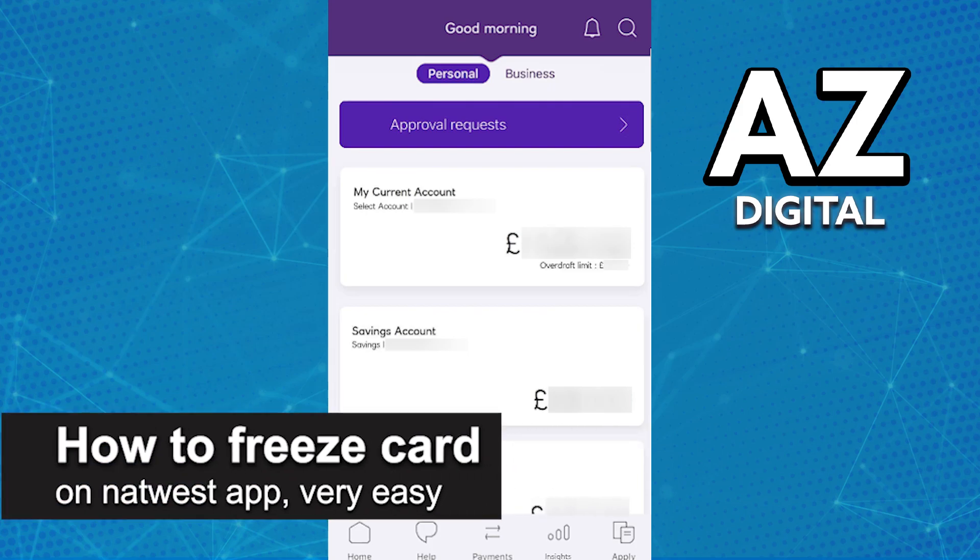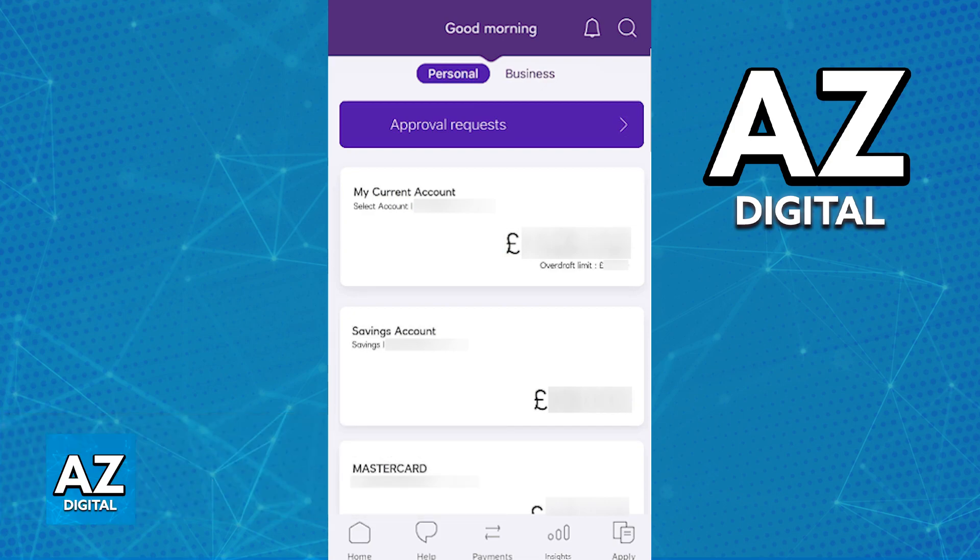In this video, I'm going to teach you how to freeze a card on the NatWest app. It's a very easy process, so make sure to follow along. Freezing any credit or debit cards that you have active on a NatWest account is extremely simple and, as you might expect, can be done on the latest version of the NatWest mobile app.